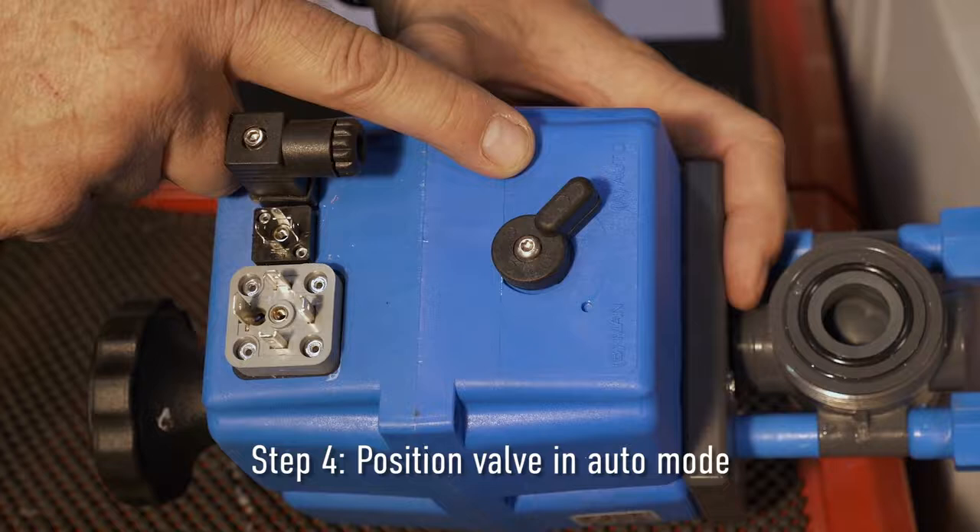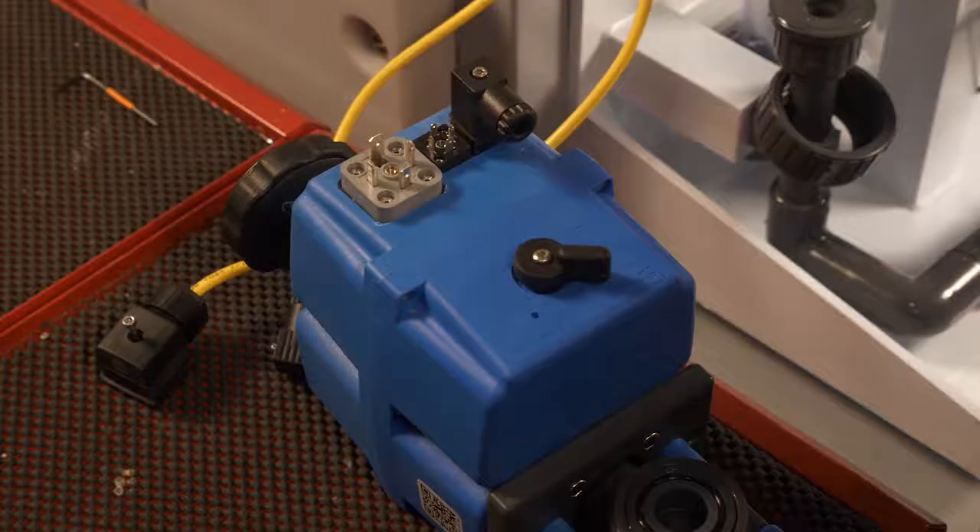Step four: Make sure the valve is positioned in the auto mode.